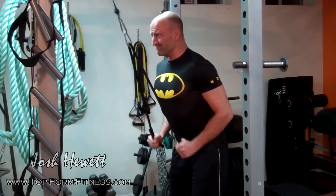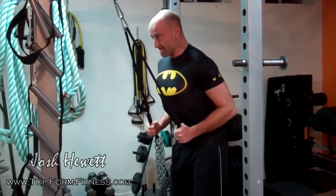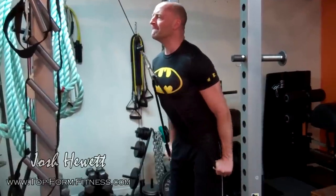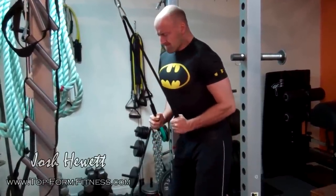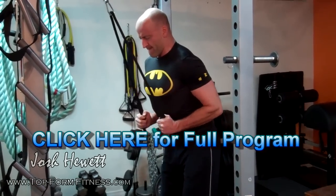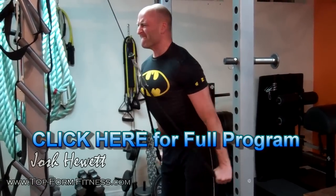Because we're hitting the extreme ranges of the strength curve in these two exercises, you're probably not going to be able to handle as much weight as you're used to. That's why next video we're going to address the heavier mid-range exercises — so stay tuned for that and make sure you click here to download the full program for all the details. Until next time, train hard.